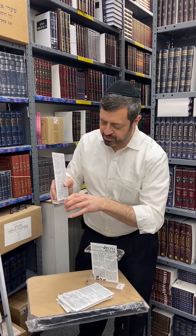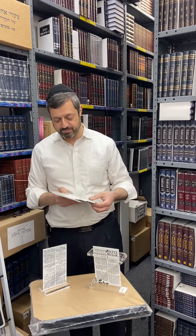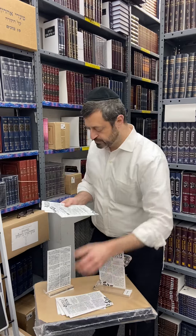Each set includes a loose head base to stand it up, so you don't have to purchase a separate base — it comes with the set. You can easily put them in and take them out and they stay really neat.